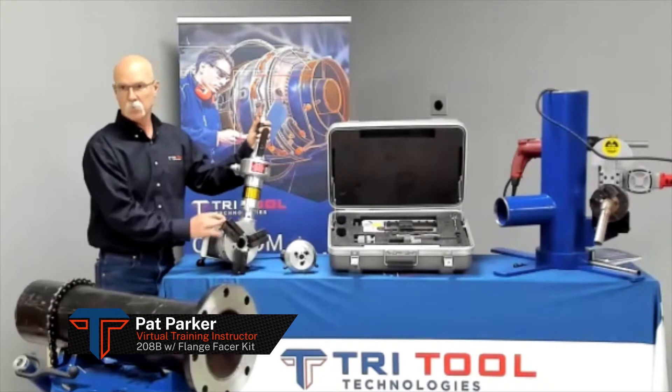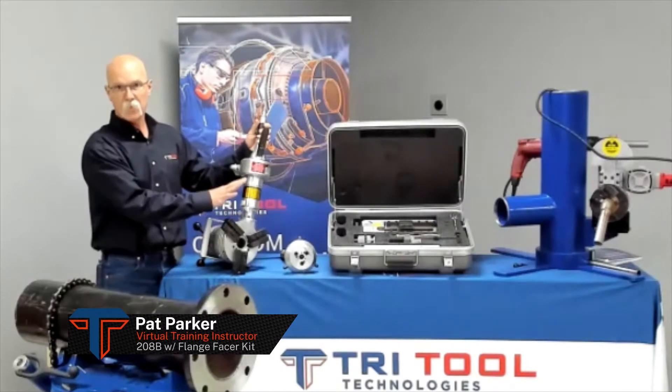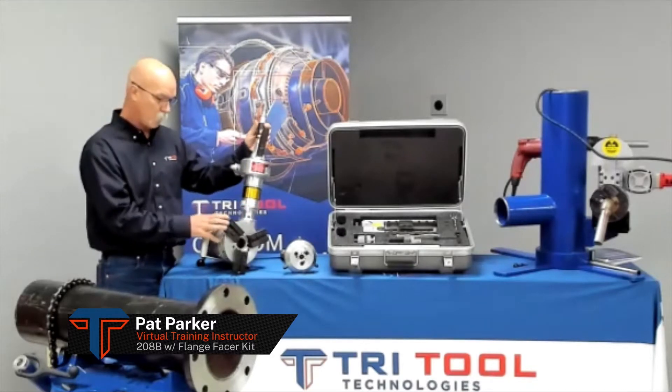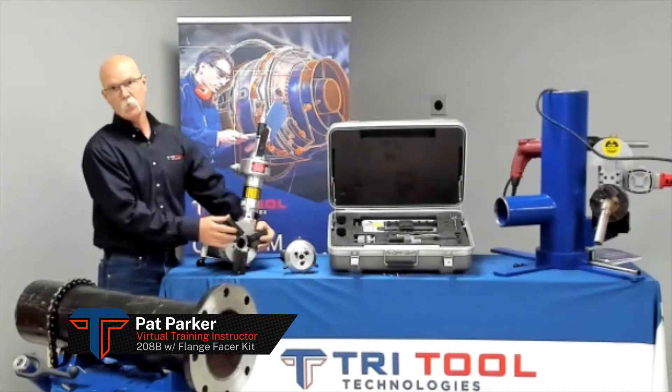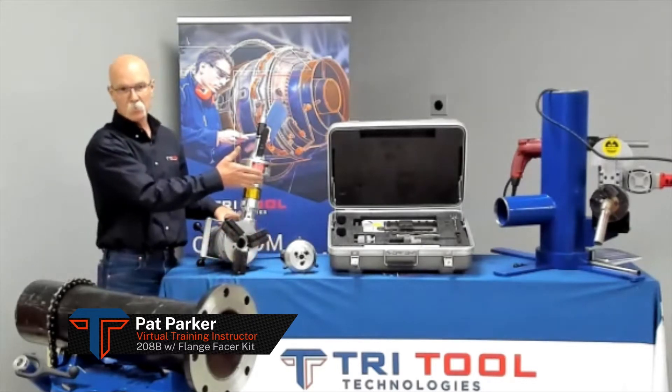Welcome back to Tri-Tool Technologies. Today we're going to do a quick video on the flange spacer and the double manual attachments for a 208 de-beveler. In the standard configuration, all we have to do is remove our tool blocks and we'll be adding the flange spacer attachments.